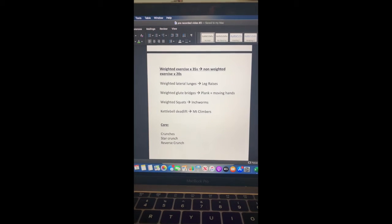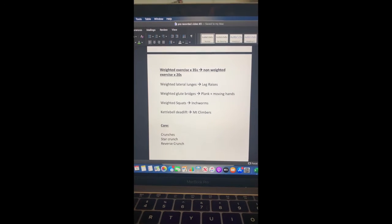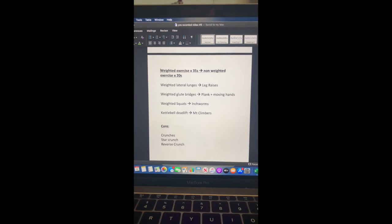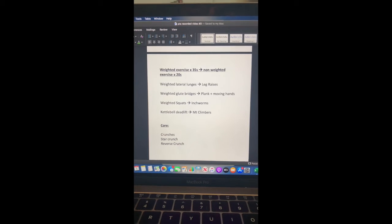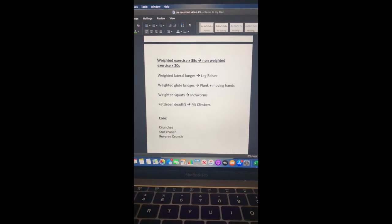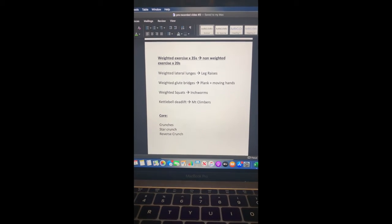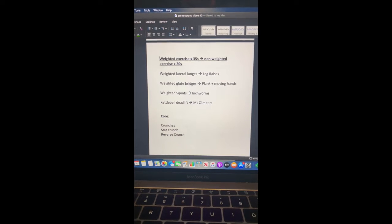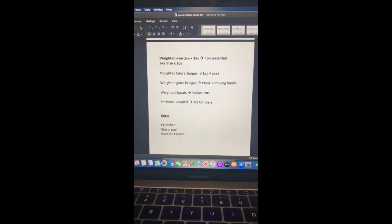Then we'll rest for roughly two to five minutes — two minutes if you're finding it a bit easy, up to five minutes if you need extra rest. Our next part is basically the same, however we're going to be doing our weighted exercise for 35 seconds instead of 45 and our non-weighted exercise for 20 seconds instead of 30. We've also changed up the order: lateral lunges and leg raises first, glute bridges and plank second, weighted squats and inchworms third, and finishing off with the kettlebell deadlift and mountain climbers.